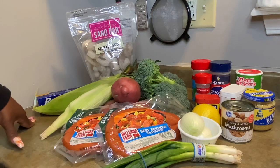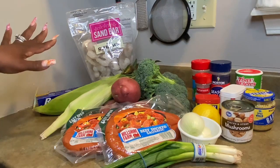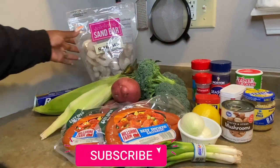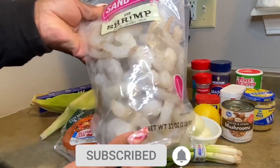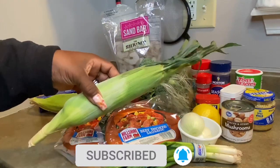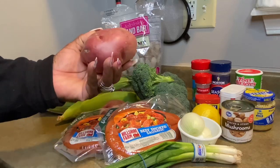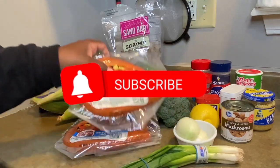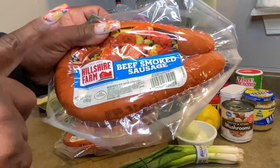You'll see this is everything that we will need for this particular meal. I have my shrimp, the whole kitten caboodle. Here's my shrimp. I also have my fresh corn on the cob, broccoli. One potato, that's all I had. One red skin, oh well. Hillshire Farms — one of the best smoked sausages out there. I love it.